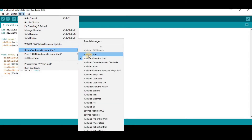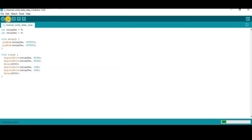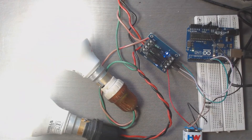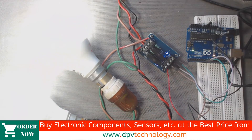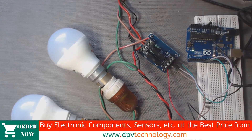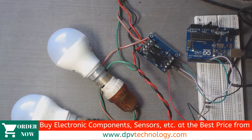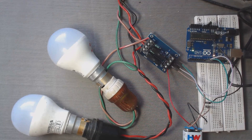Go to Tools, select your proper port, and then upload the code. Here we can see 'Done uploading.' Now we can see the bulbs are being turned on and off according to the program. You can buy all types of electronic components, modules, and sensors from the official website dpvtechnology.com at best price. Thanks for watching.